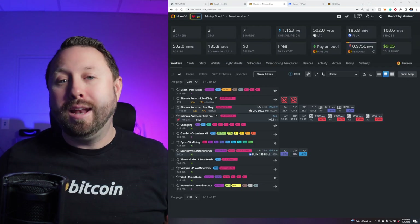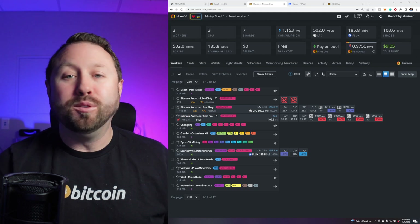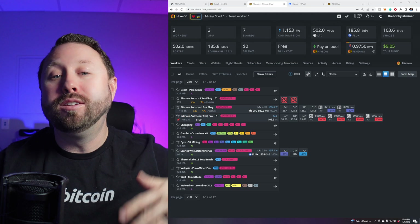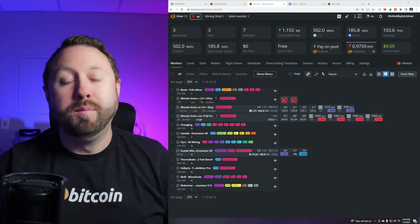We have our Bitmain Antminer S19J Pro in the HiveOS Hub — it's awesome and works really well. I use this to keep up to date on my ASIC and make sure everything's running. I actually have it on a TV as a dashboard so I can see all my equipment at any given time. What I'm most excited about is HiveOS integrating Gold Shell support — I've got a handful of those mini ASIC miners and I hate logging into each one individually. HiveOS, if you're watching, let's get Gold Shells added in Q1!